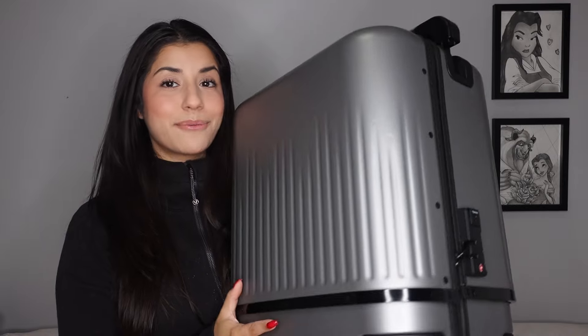So this is their three-in-one expandable luggage. As you can see, this is the silver color which I really liked and caught my attention, but they also have an all-black one if that is more your style. I really liked this silver one so that's why I chose it.